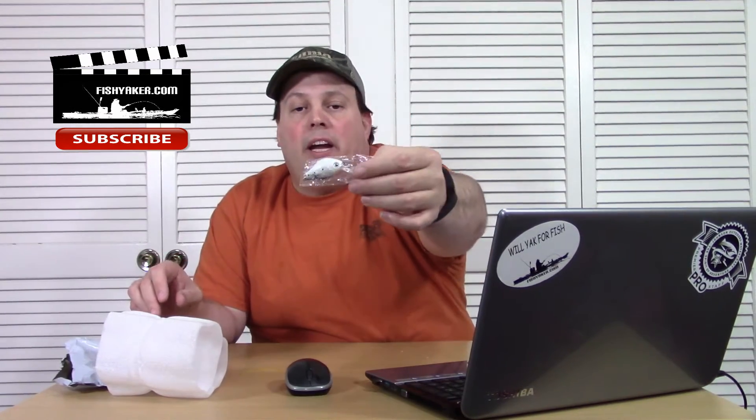Oh cool, here's what I was wondering what it would look like. It's a little white crankbait with two trebles on it. Not a bad looking little lure. I saw this one again — it was one of those lures that keeps popping up all over the place on eBay.